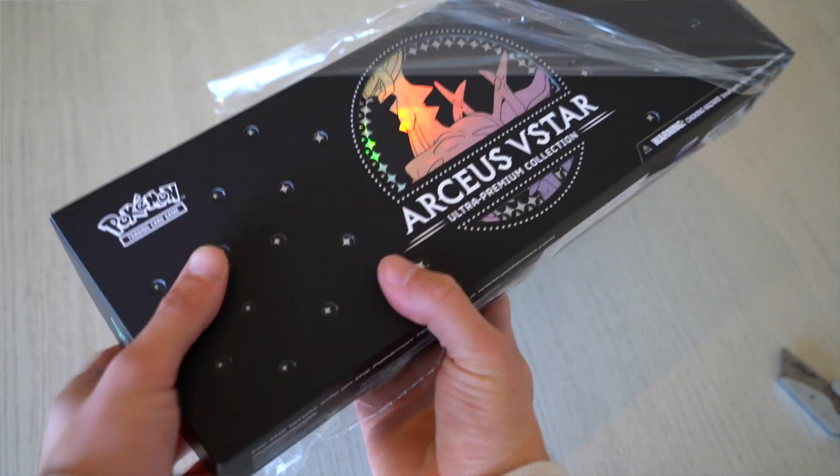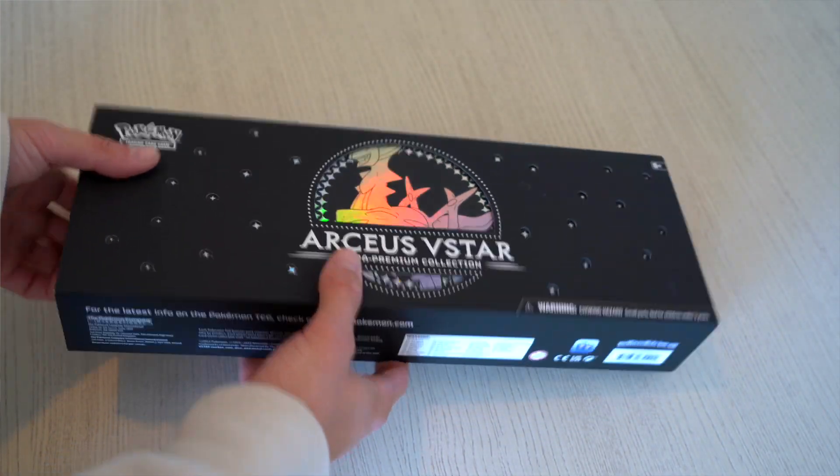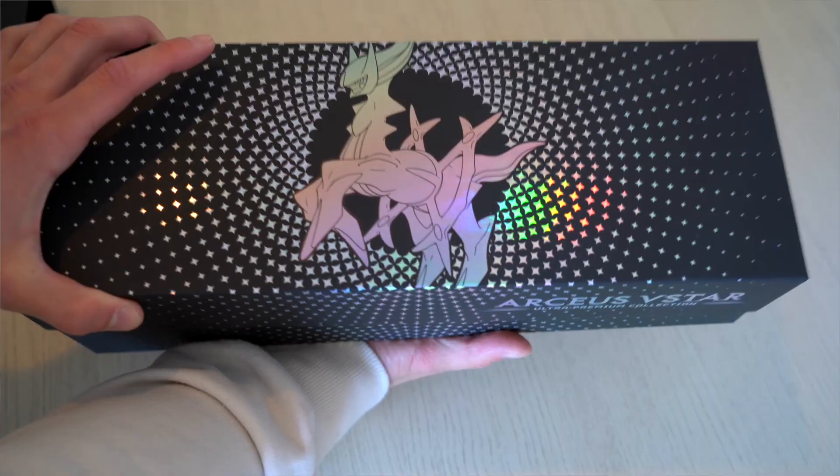Opening up our first box, it just looks beautiful. The design is great, the stars are great, and the reflection kind of rainbow look of it looks awesome. And then upon opening the box, you can get an idea of what all is inside.